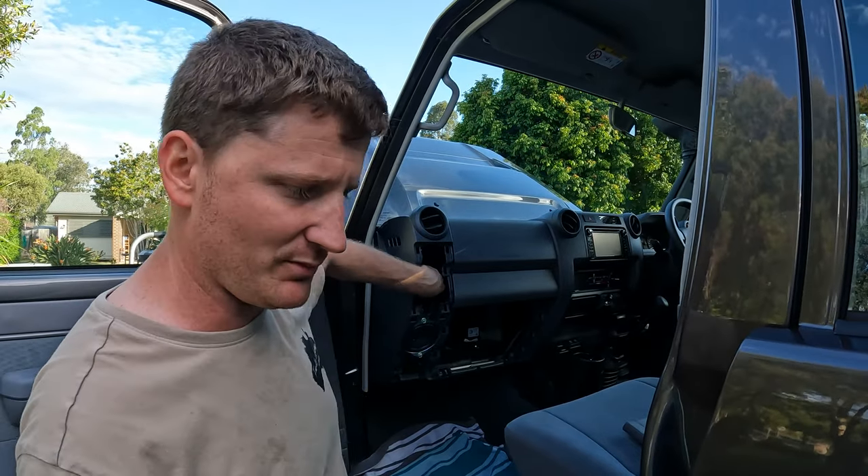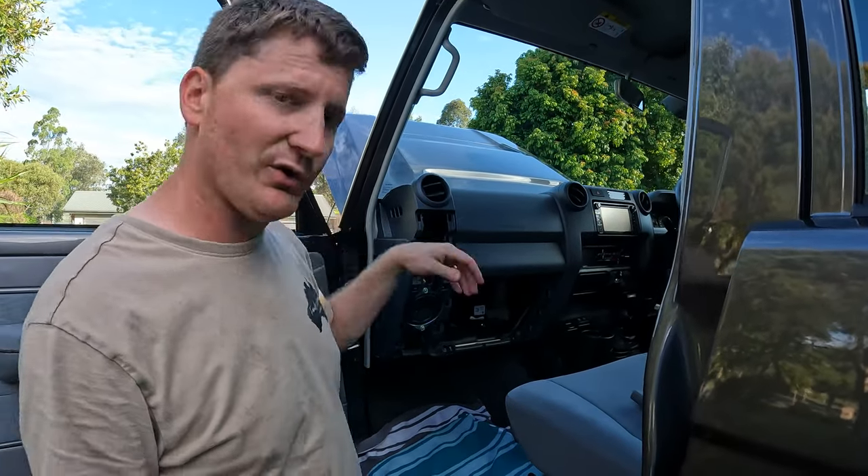I'll put some protective wrap on it, just like I have on all the other wiring. I just ran out this afternoon so I've got to go buy some more, but I'll put a wrap on that and then zip tie it all in place this afternoon or tomorrow.